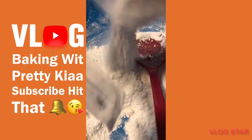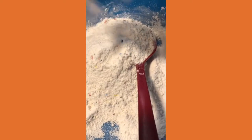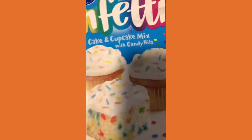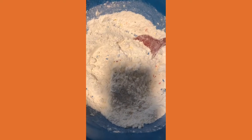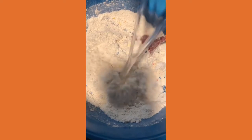Ok YouTube, I am making a cake. This is the first beginner cake. Ok YouTube, I am back now. The first thing we are going to do for our cake is we are going to put water in it.